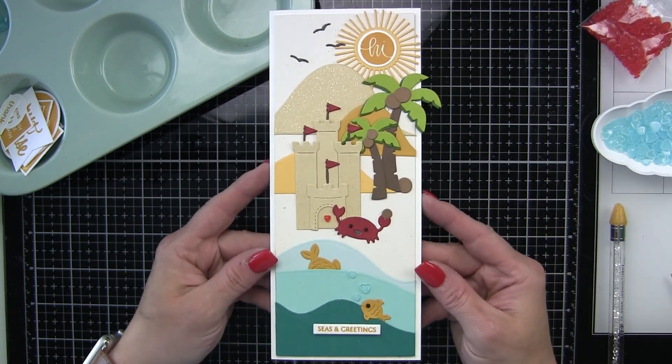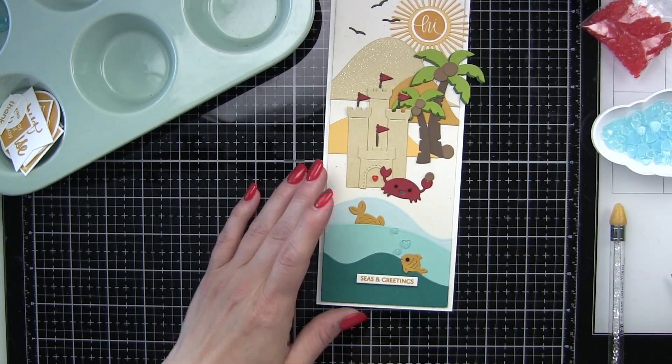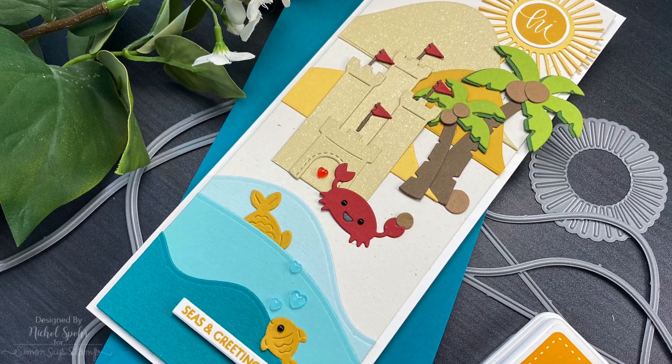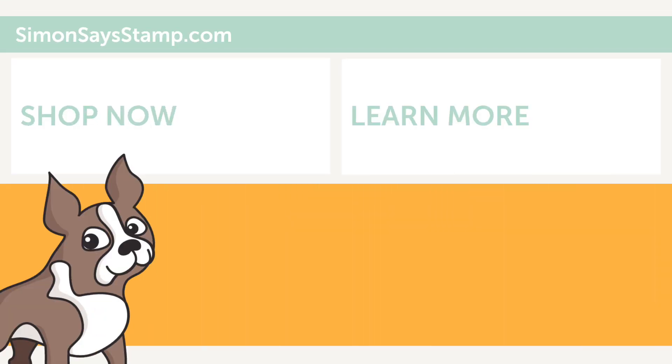Thank you guys so much for joining me today. Please be sure to check out the Simon Says Stamp blog for more information. All of the supplies used in today's video are listed and linked in the description box below the video here on YouTube. Thanks for joining me and we'll catch you next time.